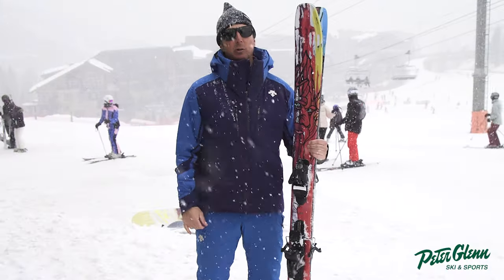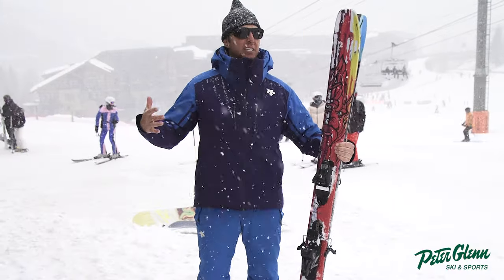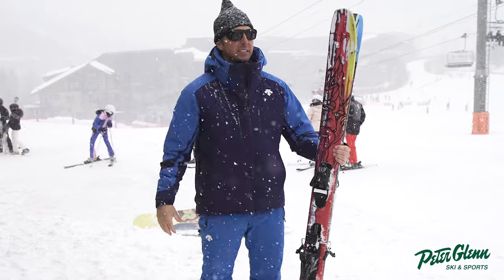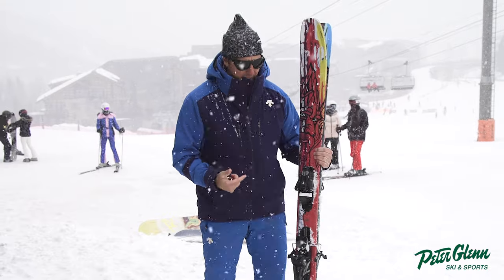Hey, Johnny Mosley here from Peter Glenn Skiing Sports, out here testing products, skiing some medium-sized powder in Snowmass, and been skiing this Atomic Ben Chetler.